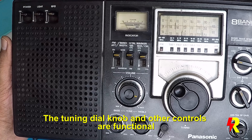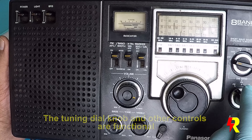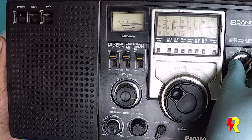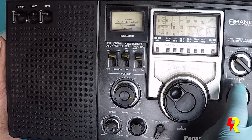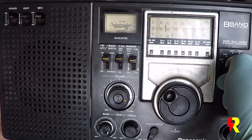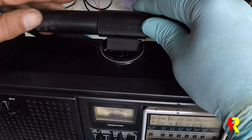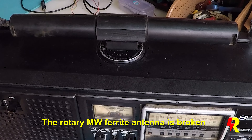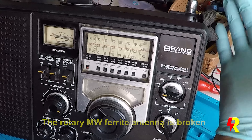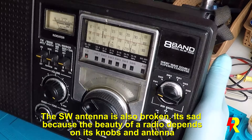This one is functioning — the band change switches for FM, shortwave, and the medium wave band change switches. The shortwave 1, 2, 3, 4, 5, 6 shortwave band switch is also functioning. Now this one is actually broken and the antenna is also broken. That's sad, because the antenna really adds to the beauty of the radio — the original one.